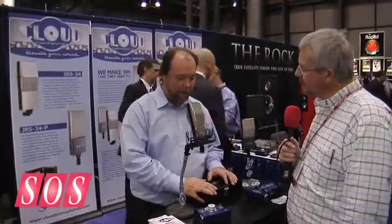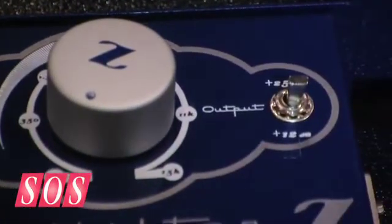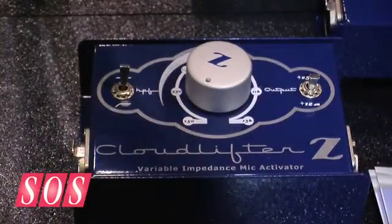It also has a variable high pass filter and an output pad, so you can take advantage of the ultra clean gain at 25 dB, or at just 12 dB if you're recording something with much more output from a hotter mic. You can still take advantage of the loading features and the high pass filter and use it in-line. It basically tilts the signal-to-noise ratio significantly in your favor, especially with lower output mics, because it allows your preamps to operate more in their comfort zone.